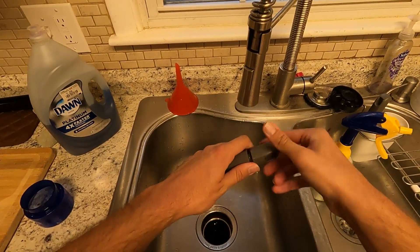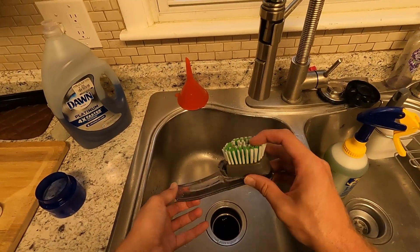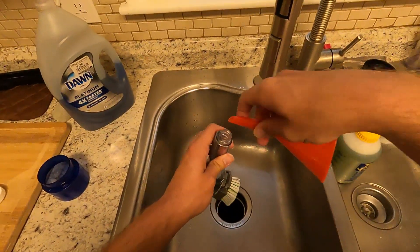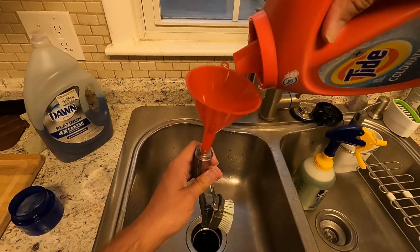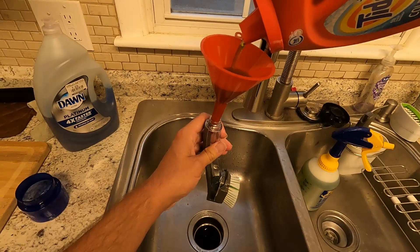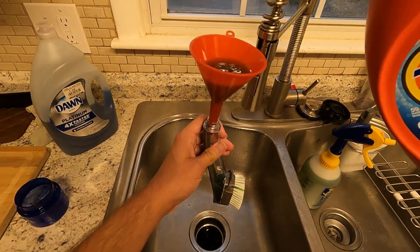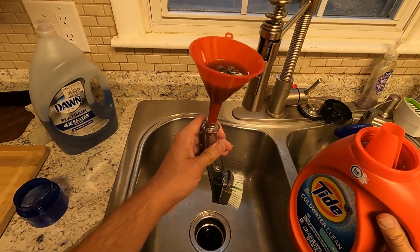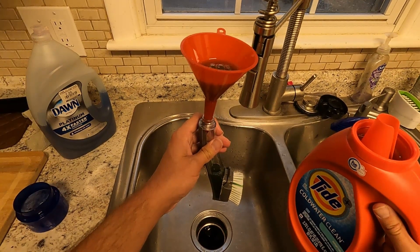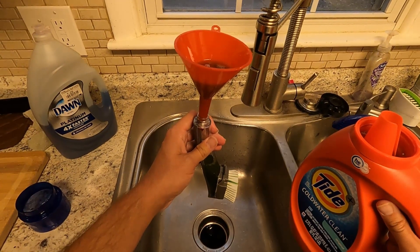Now, the first thing you're going to do is take this simple scrub brush — normally it's for pots and pans — and you simply stick a funnel in there and add a little Tide Cold Water Clean. With this you do not want to fill it up more than halfway, and you just have to be patient with it.